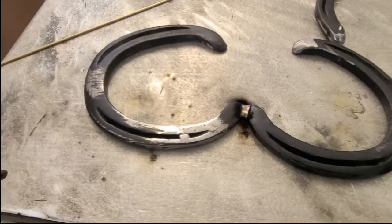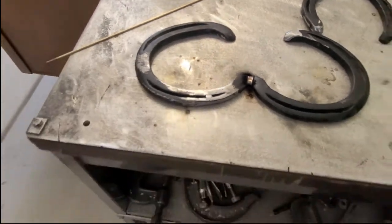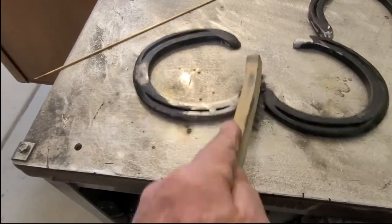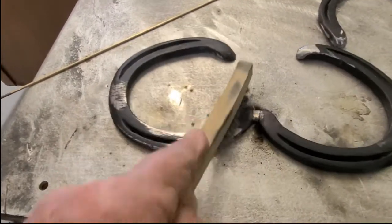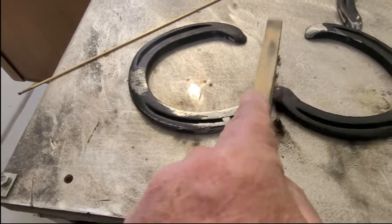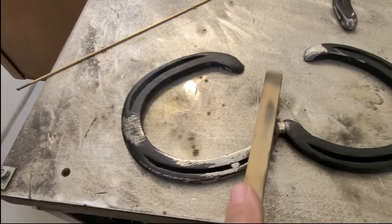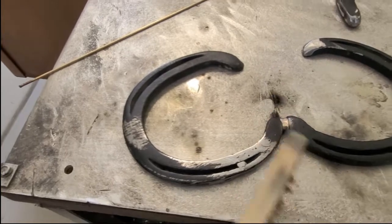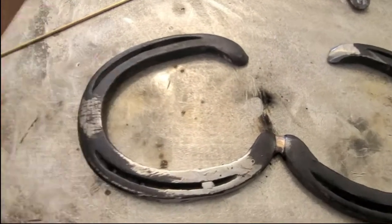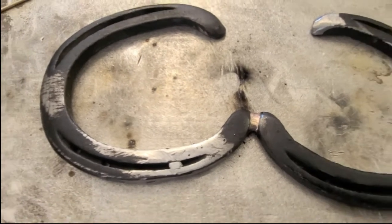Silicone bronze melts like butter and it really does a nice weld. I'm welding right over the paint, so yeah — but it has no problem welding. See the nice weld? All right, let's continue.